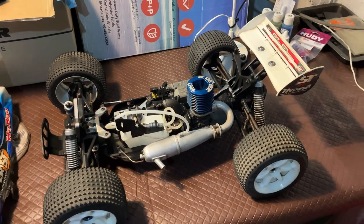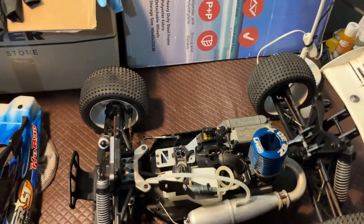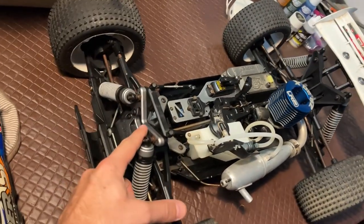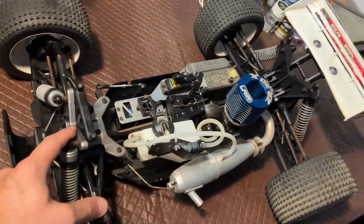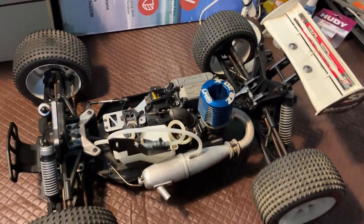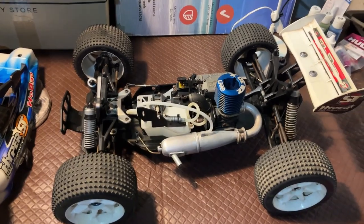The Hyper ST is a great truggy. This is the first time I've seen the standard version. The metal and aluminium parts are upgrades over stock. That's the standard shock tower, of course. Alright, let's pack this up and take it back to our friend.